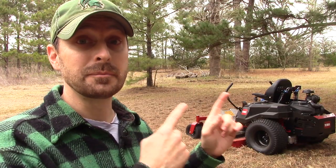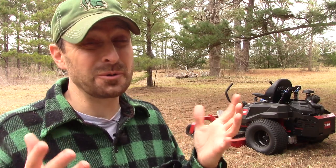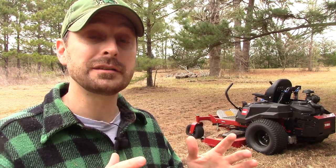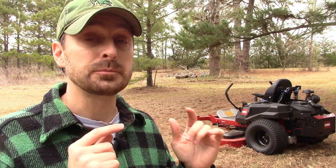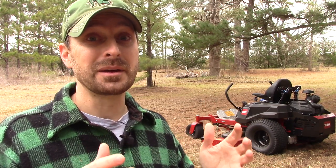We are going to put this mower through its paces and honestly, sorry Toro, we're going to beat the living crap out of it. Why? Because I want to see if it can handle my property. This property is a challenge to take care of and many of you might have the same situation.